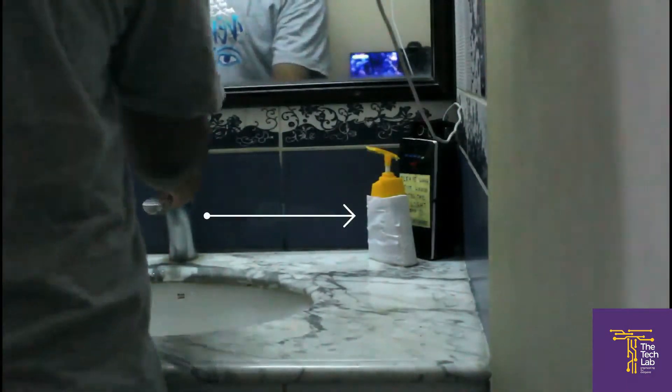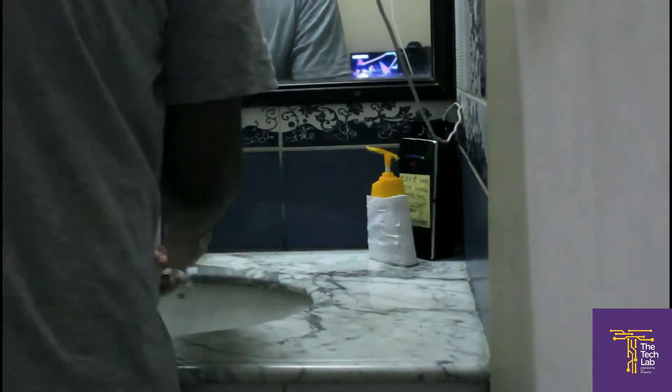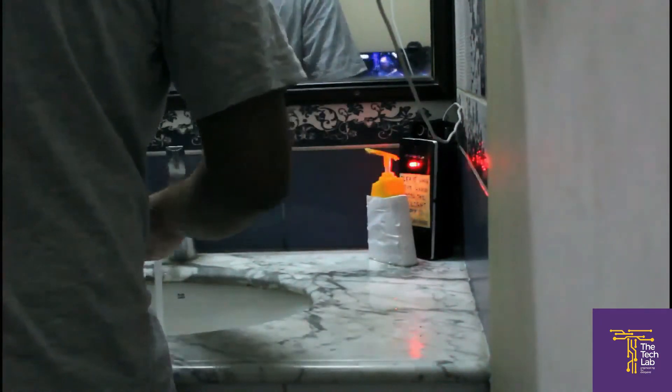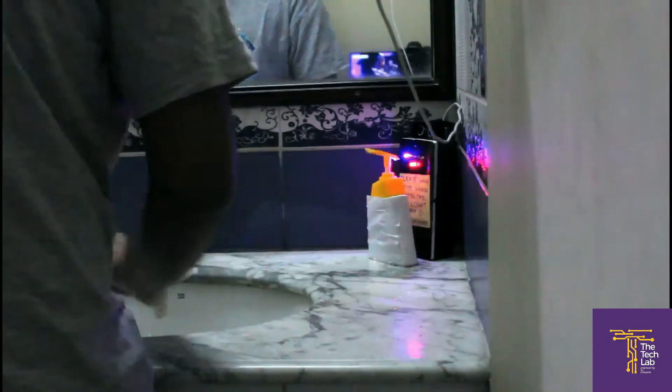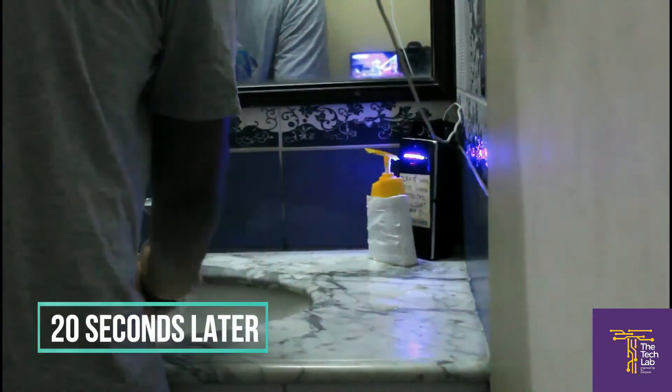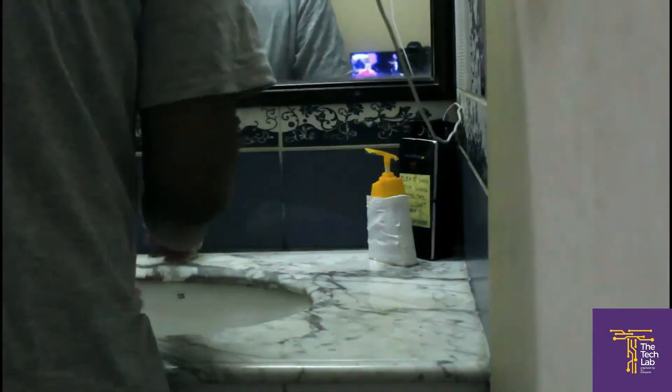The device is behind the soap dispenser. And when you use the dispenser, a red LED turns on. Then a blue LED turns on every four seconds until 20 seconds is complete. Once the green LED turns on, you have washed your hands long enough to kill most of the germs. Then you can wash the soap off with water.